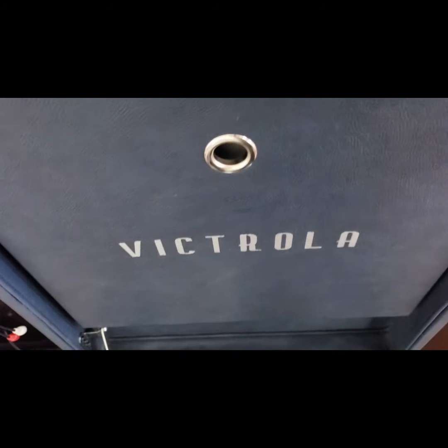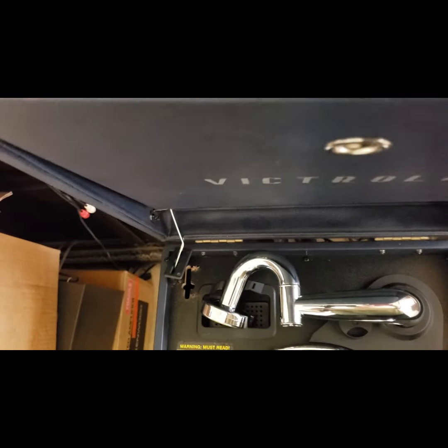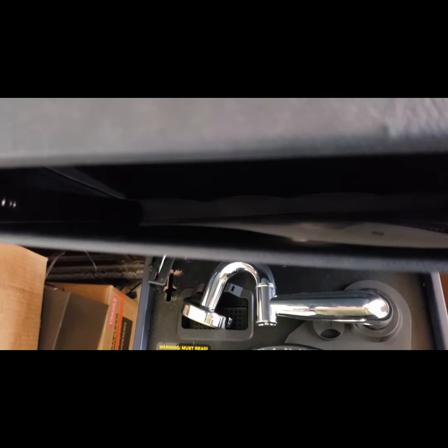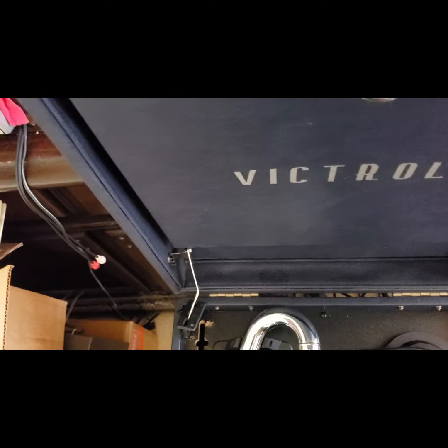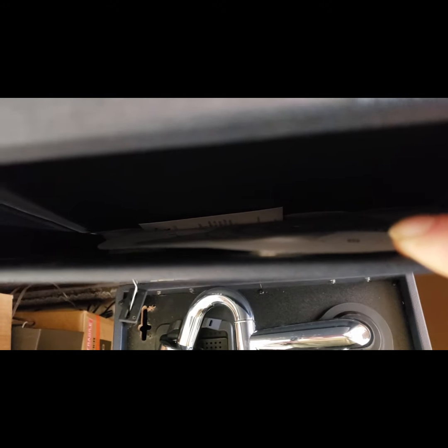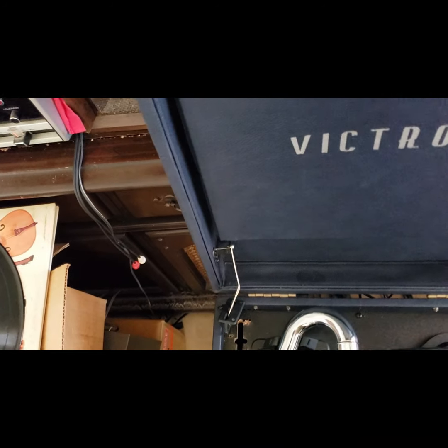Everything I like about this — it's got a totally useless record tray or storage for records in there. It's got the platter mat cover on it inside of here.